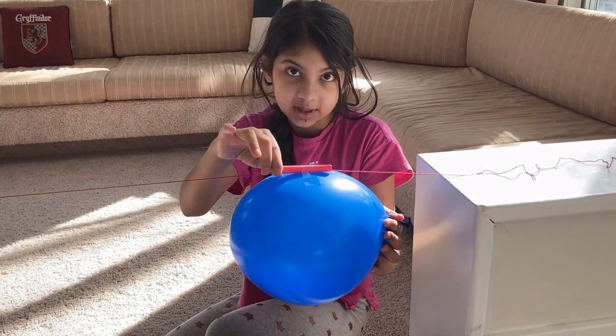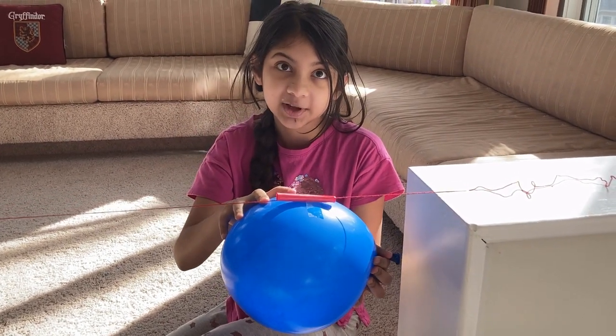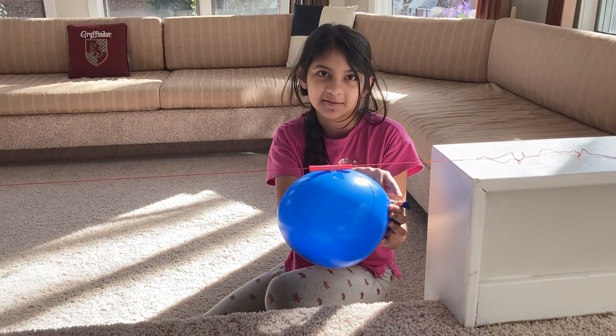Then I attached an inflated balloon to it with some tape, and now we're going to see what happens when I let go of the mouth of the balloon. Ready? Three, two, one, go!